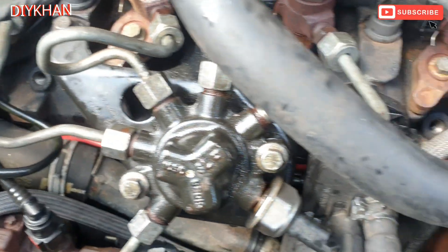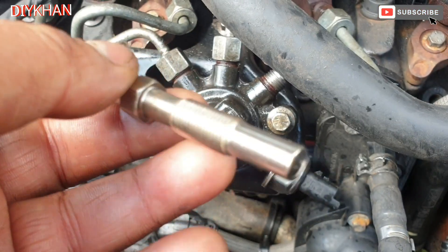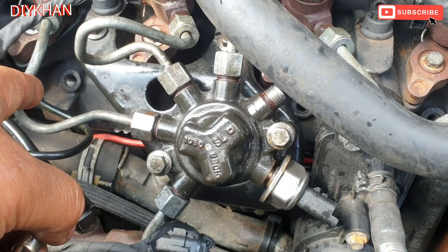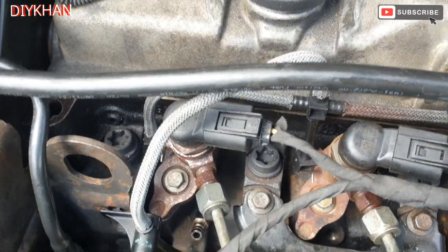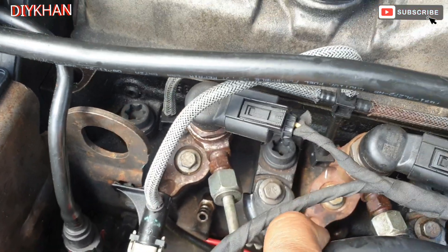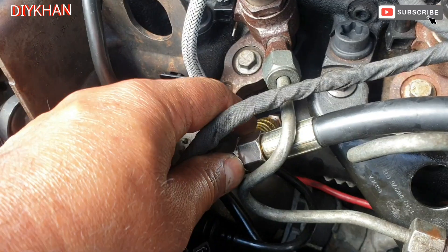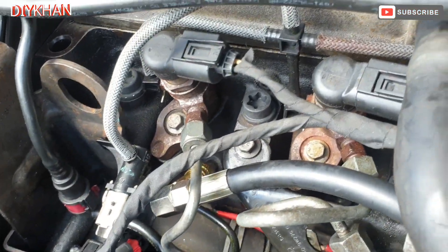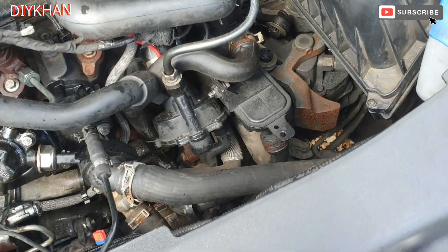I've taken the glow plugs off — all four glow plugs have been taken off. What we're gonna do is insert this extension into each cylinder. There we go, I've inserted the plug-in, so now I'm gonna push this nozzle in here.